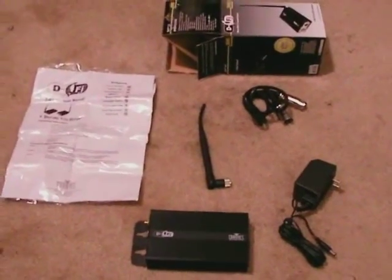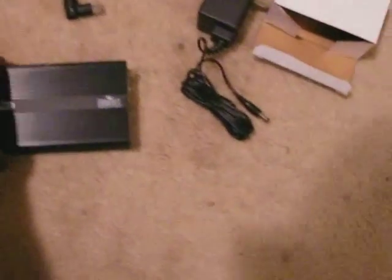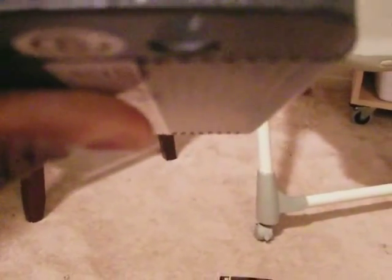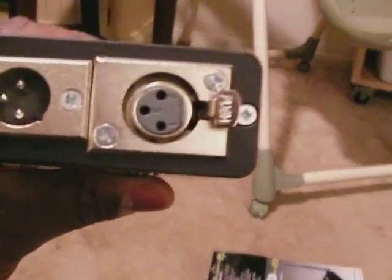I'll show this in the next clip with everything out of the box. Here we go — this came with the power cord, here's the actual unit, and you can see the different channels here. You can flip through the frequencies. There's the antenna, the power input, and the DMX in and out ports.